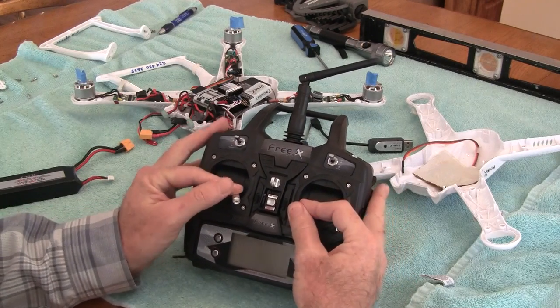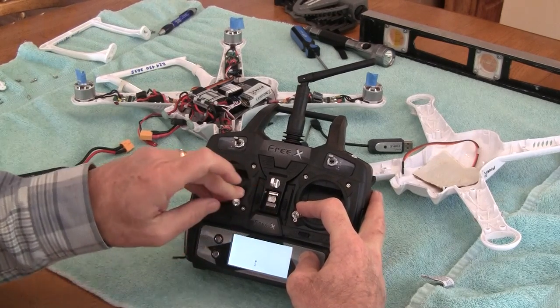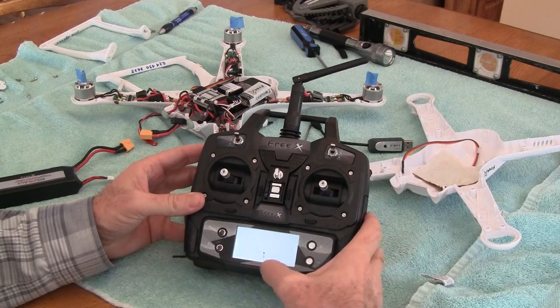To do this, you hold the two joysticks down, you push the plus button, and while holding that down you turn the transmitter on. The number two appears, you hit the minus sign, and it goes to three.